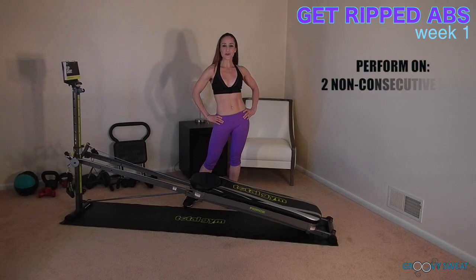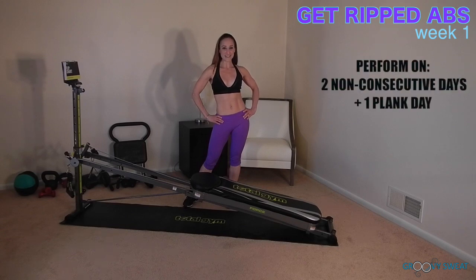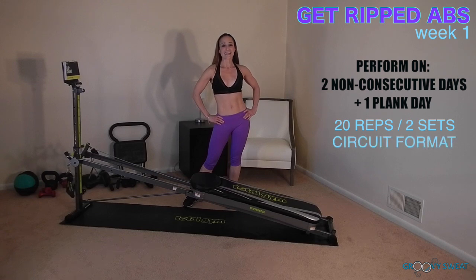For week one's workout, you will perform the core exercises on two non-consecutive days, plus an additional plank day. This will give you three total core days to add into your workouts. You will perform your own warm-up and cool-down. Each exercise will be performed for 20 reps, two sets through, in circuit format. The incline depends on your current fitness level, so be sure to challenge yourself as the week progresses.